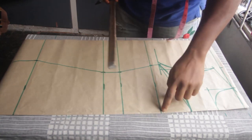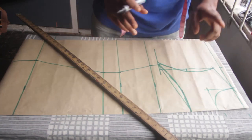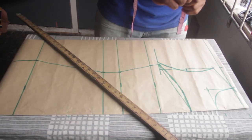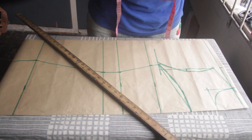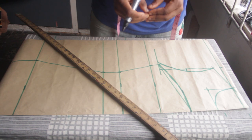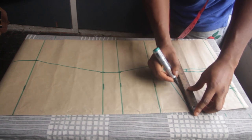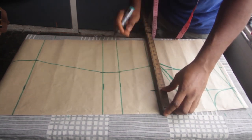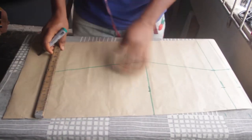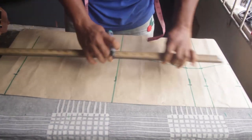Now I'm going to place bust point to bust point — the distance from one bust to another, also called bust span. That measurement is 6 inches. So we divide 6 by 2 and add half an inch: 6 divided by 2 is 3, plus 0.5 equals 3.5. I'm going to come to the very top, make a mark at 3.5, and rule a line from top to bottom connecting all these points.